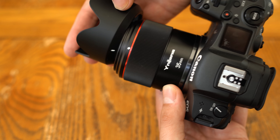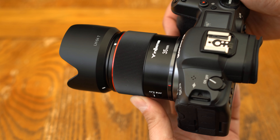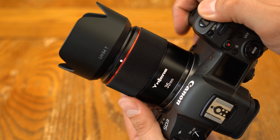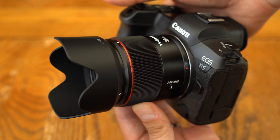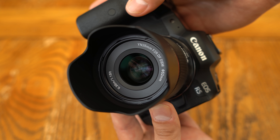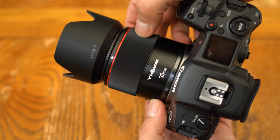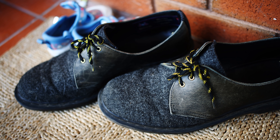The lens comes with a decently sized plastic hood, it has a 52mm diameter filter thread, and it does not have image stabilisation. Overall, the Canon version of this lens has some minor improvements over the older Sony version and works very well, apart from the odd hiccup when turning the camera on.